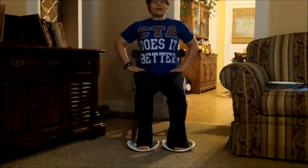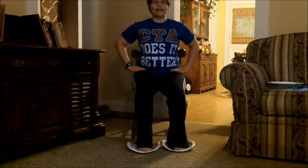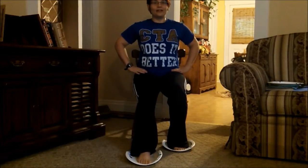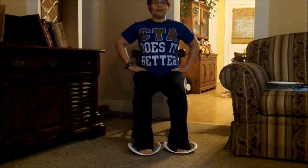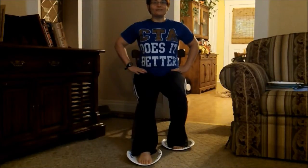You're going to sit up tall on the edge of the chair, and you're going to slide your right foot forward, and then as you're coming back, you're going to slide your left leg forward. Right leg forward, left leg forward.